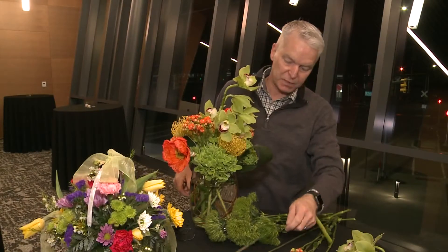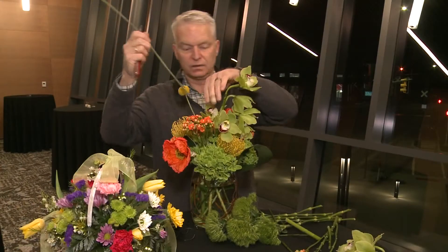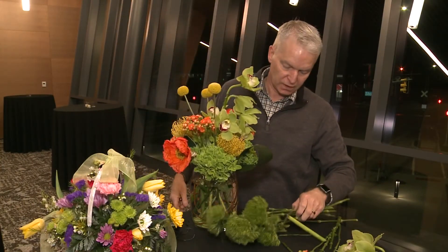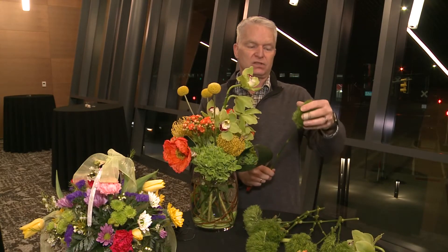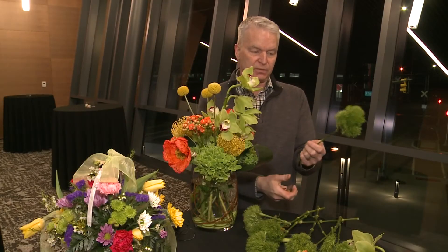And then Crespidia, which is a great flower to use also — great texture and color. And then I've got some of the Green Trick Dianthus, which is a very soft mossy type flower that is from the carnation family.